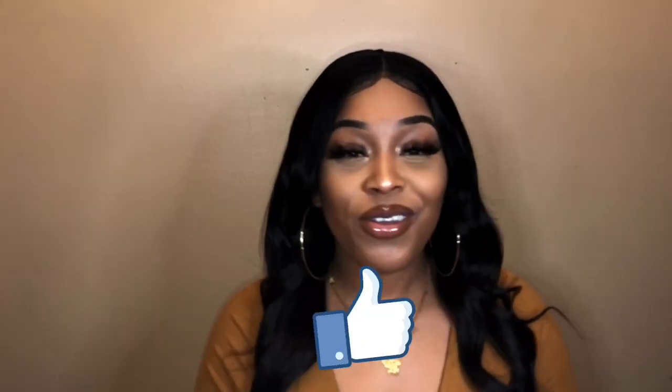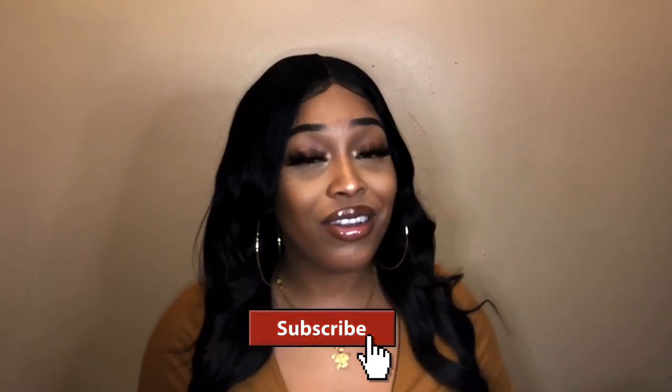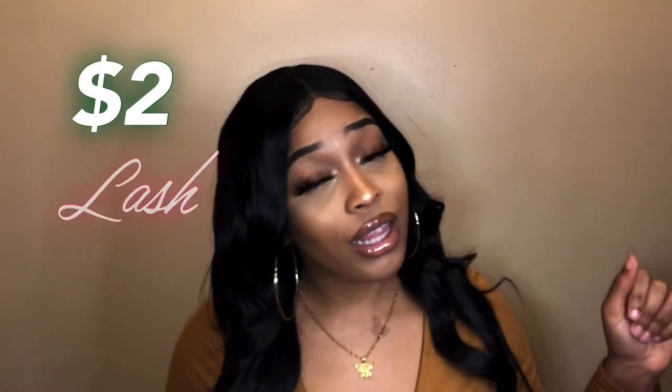Welcome to EP TV! If you're new here, go ahead and like and subscribe and go check out some more of my affordable videos. Today I'm coming with a two-dollar lash haul — two dollars for some mink lashes. I'm gonna be trying on some lashes for you in different styles. I'll leave links down below to everything, so stay tuned.